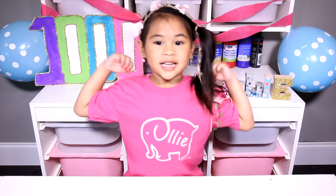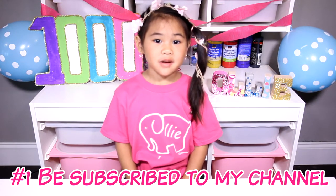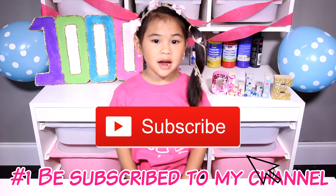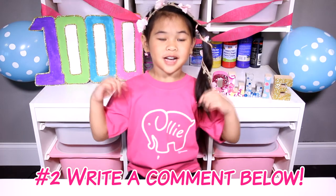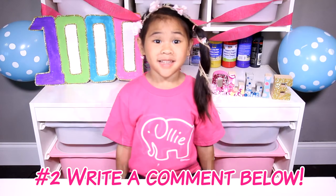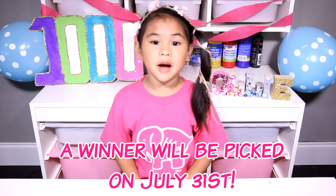Today's video is special because I'm going to do a giveaway! Here's how you can win. Number 1, you have to be subscribed to my channel. Number 2, write a comment below. And that's it! I'll pick a winner at the end of the month!